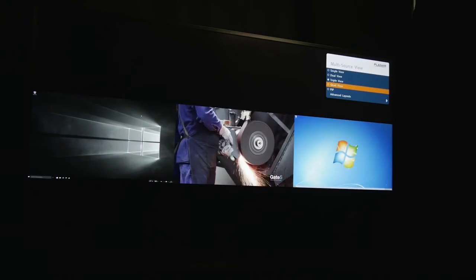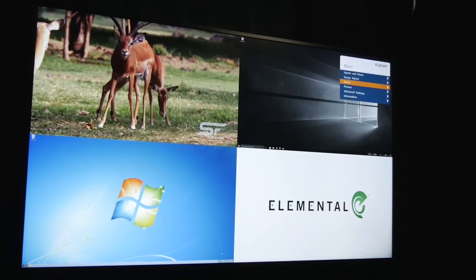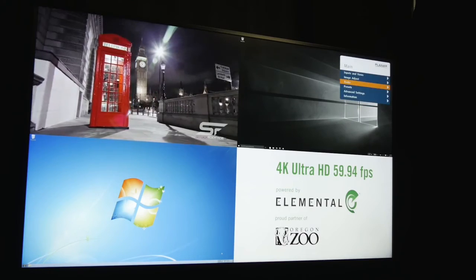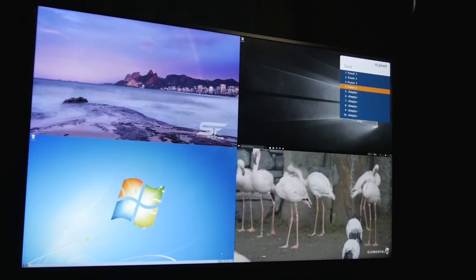Next let's create a layout that uses quad view. For this preset I want the audio from HDMI 4, which is being displayed in zone 3, to be the source that I hear whenever this preset is chosen. Under audio select I choose zone 3, and then I'll save this layout as preset 4.